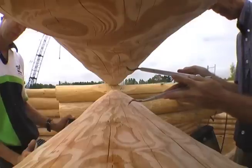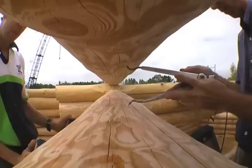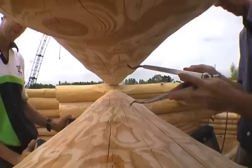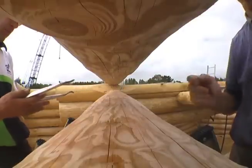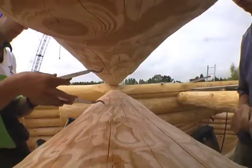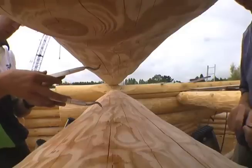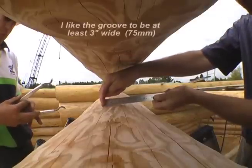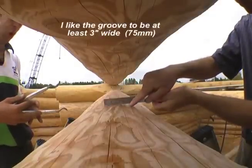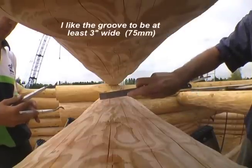I've been using this technique for setting the scribers for maybe 20 years, and it's the best method that I know of. Though usually I do this by myself — I'm getting a little help here just to speed things up. Once the two scribe lines are about three inches apart, then you have the scribe setting for this log. Tighten your scribers and treat them gently so this setting won't change.